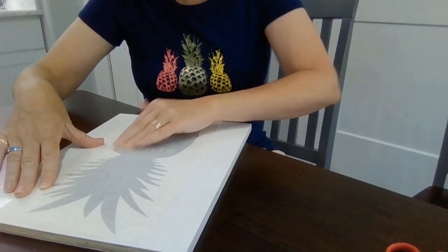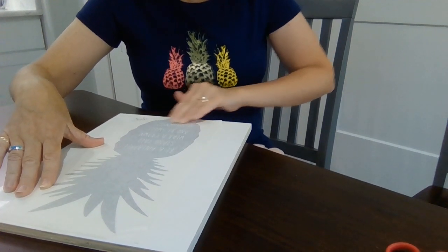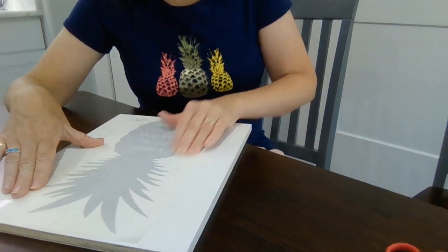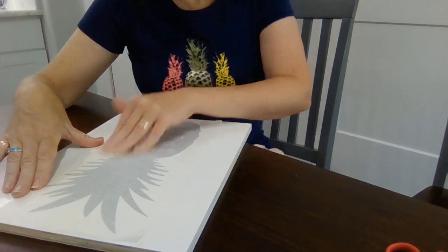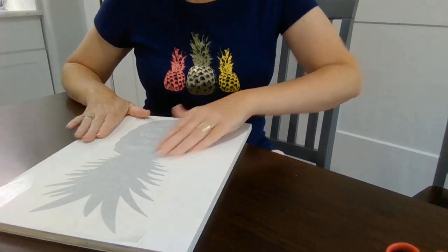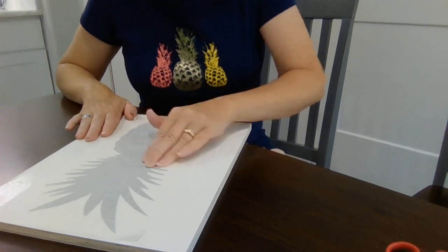You just use your fingers to rub it down like this and get it to stick to the wood. If this were a bigger piece that you were wanting to put on your wall, then you would want to get a credit card to help scrape it onto your wall, but with something like this we can just use our fingers.